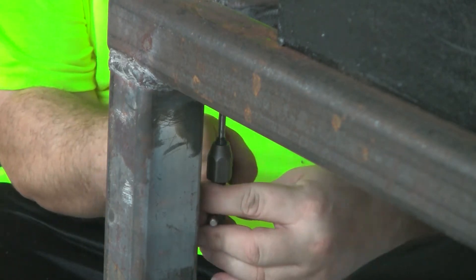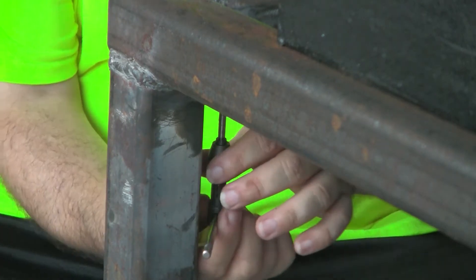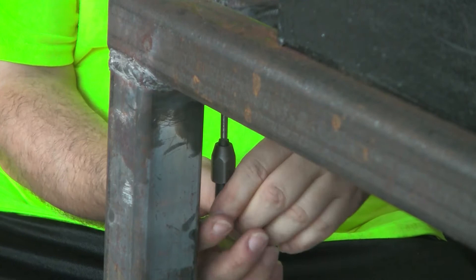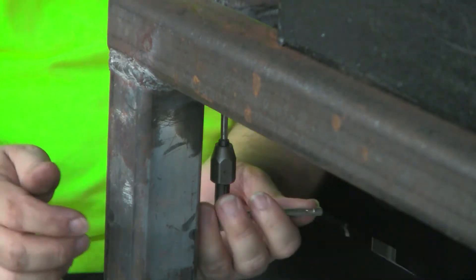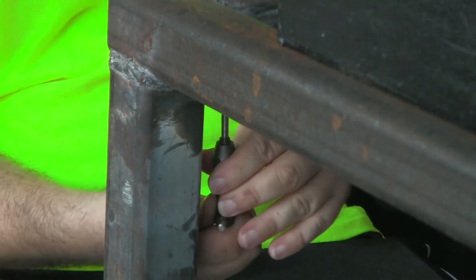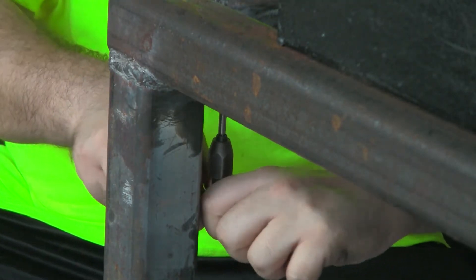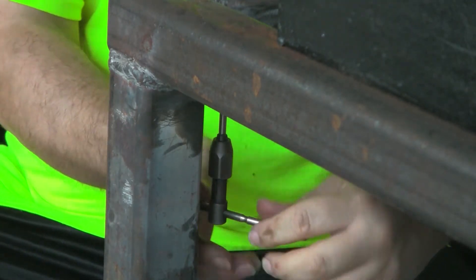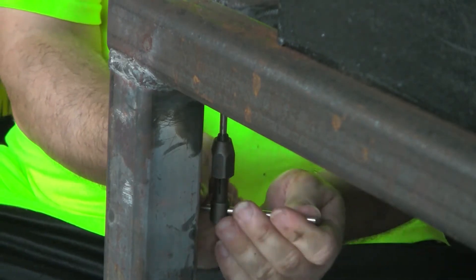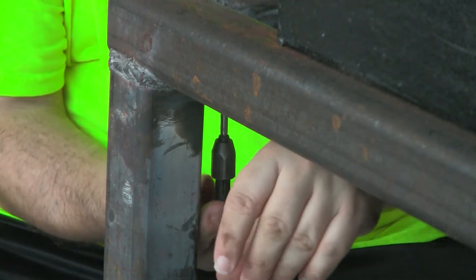And here we start cutting. As you notice, this isn't the greatest spot to have a manual tap, so I worked it back and forth quite a bit and tried to do my best to keep it at a 90 degree angle. But this is a little time consuming — I did three holes for each side, so I only tortured you a little bit with watching me do this one.